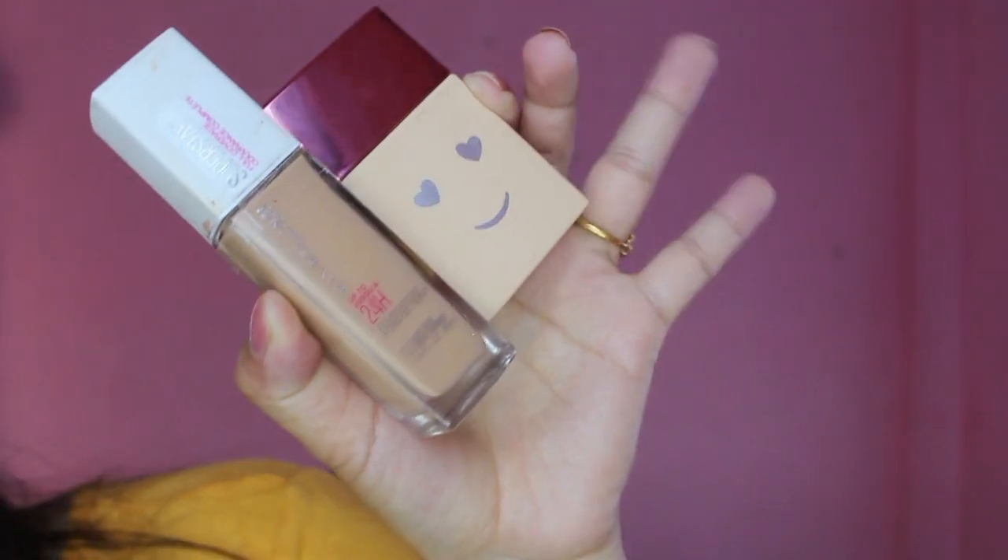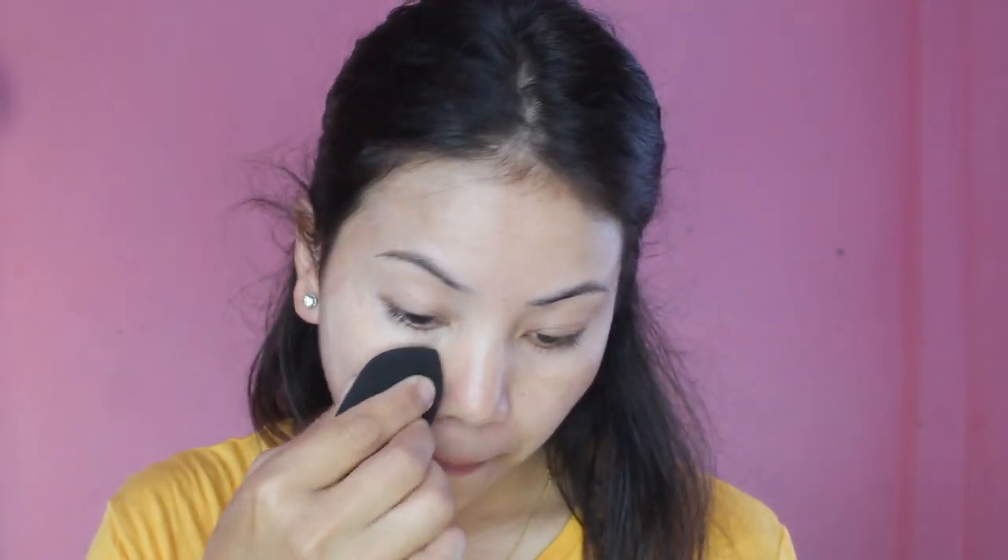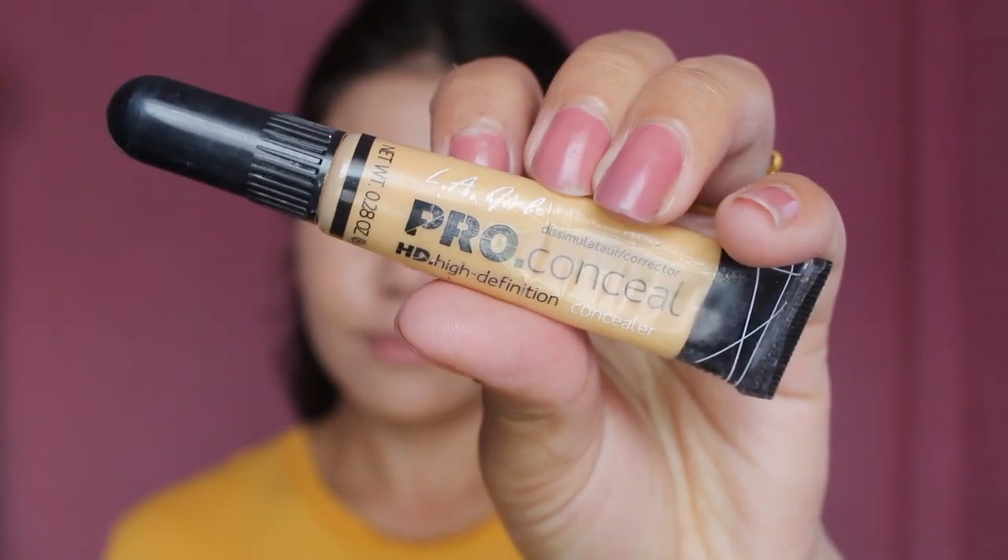So now I'm going to use this combo of Maybelline 24 Hour Super Stay Foundation and Benefit Hello Happy Soft Blur Foundation, and it's in the shade number three. I'm going to apply it all over my face and blend it with my Beauty Blender.